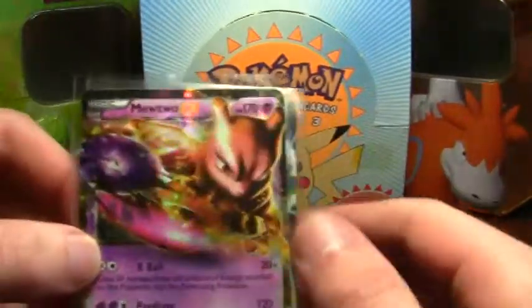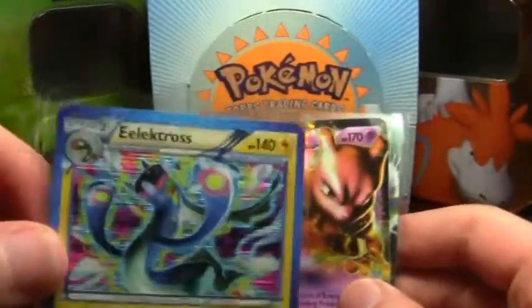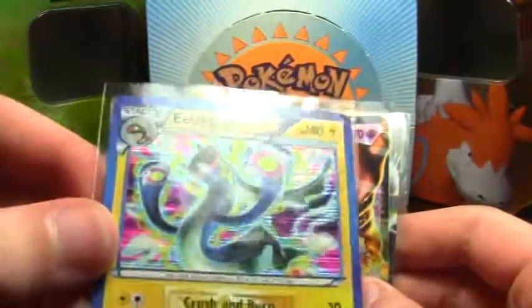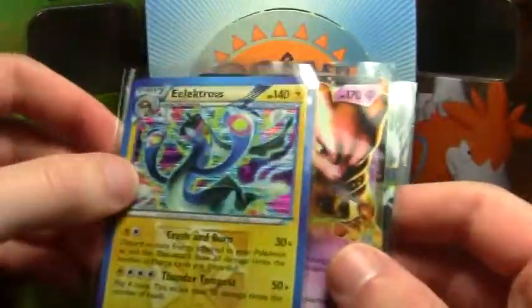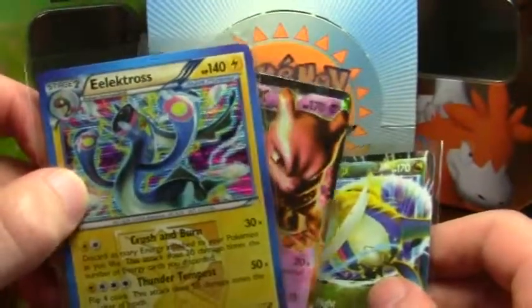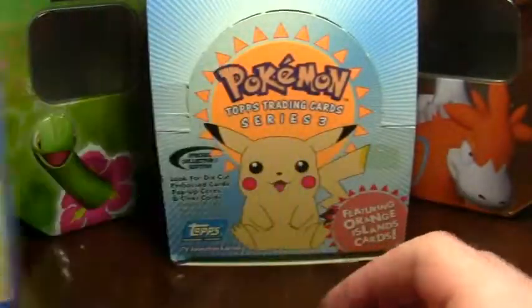Latios is the new Dragon type. This Electros here, the holo, it came with the Mewtwo from the same seller, so that's really cool. I like the way it looks. Three really good cards there.